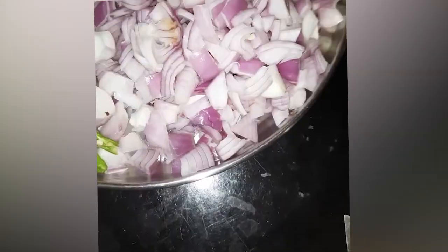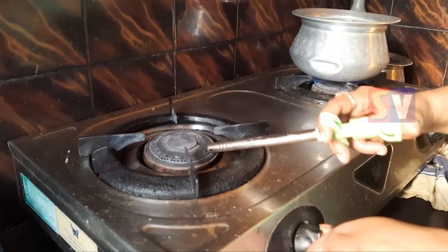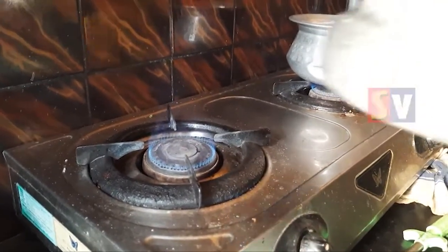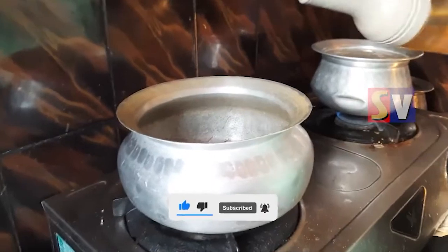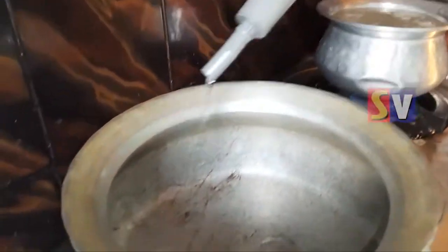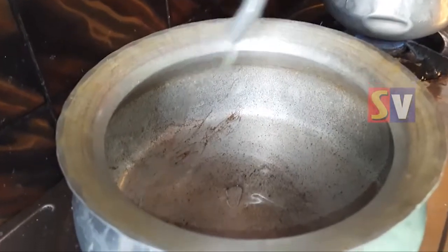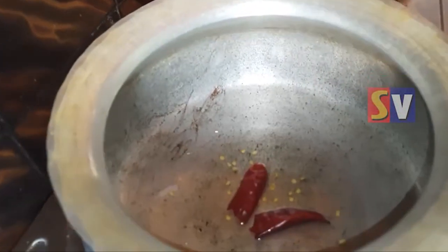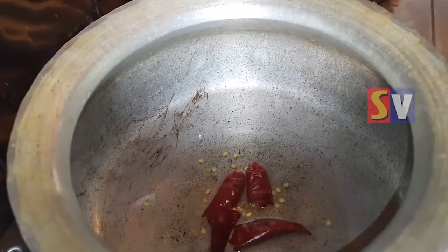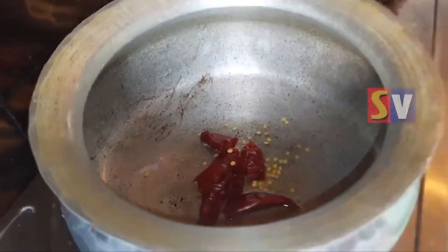Put the kodububdu in a small bowl. Put the rice in a small bowl. Put it in the middle of the bowl and mix it like that.